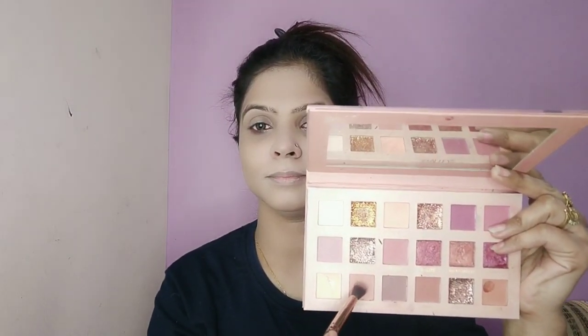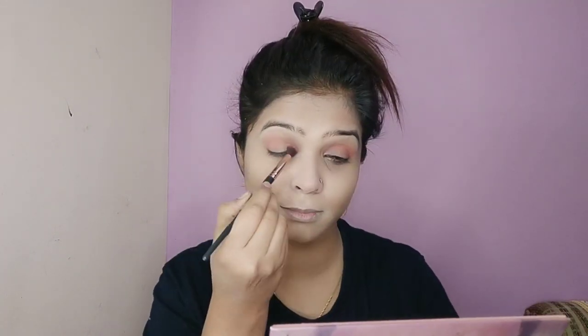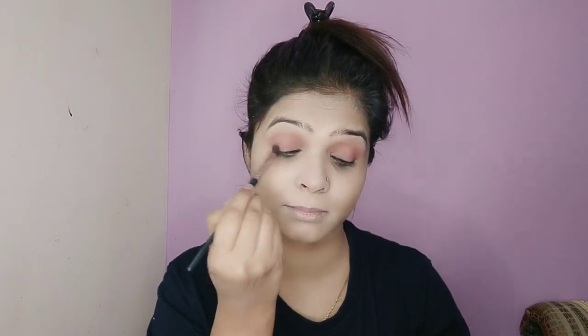I am applying the foundation — you can see it is applied against the skin tone. This is a long-lasting foundation. Now I am taking the Huda Beauty nude palette — it has a peachy shade. I will apply a blending brush on my eyelid.